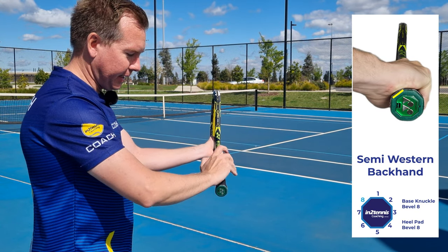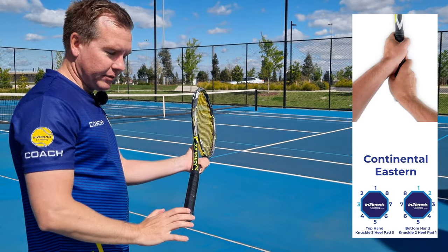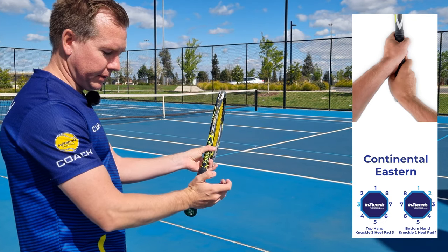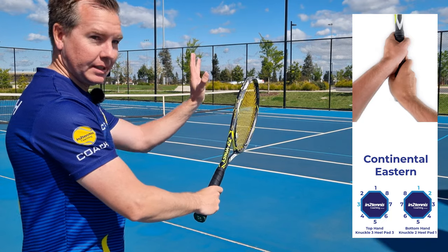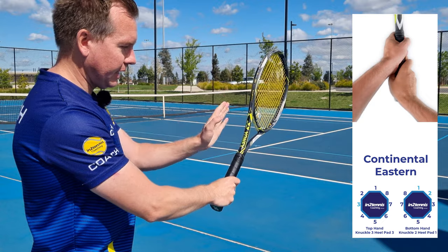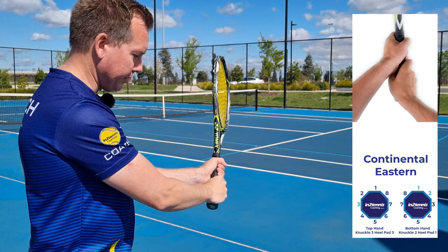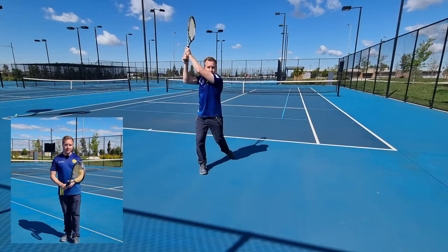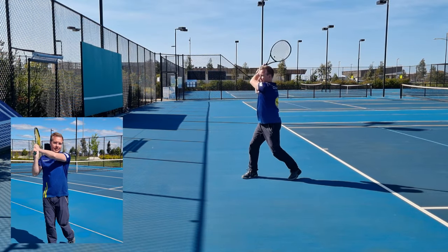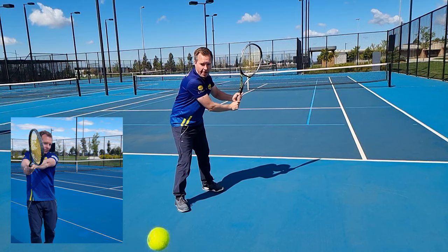The semi-western backhand grip has the heel pad on eight and the knuckle on eight. Now let's look at the two-hand backhand grips, starting with the continental eastern. For the continental, we want the heel pad on one, knuckle on two. Then the left hand — we put the heel pad and knuckle on three, but it's left-handed so we count anti-clockwise to the left, and that's your most common backhand grip. My advice for the two-hand backhand would be continental eastern. We're looking to extend through the shot, pointing the sword to the target. For male players, we're stronger in the shoulders and it's better to extend through.